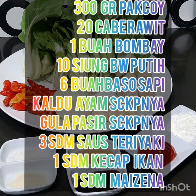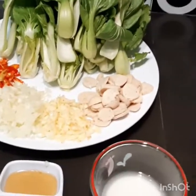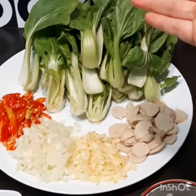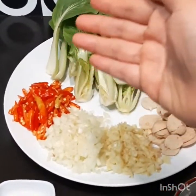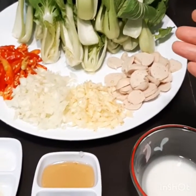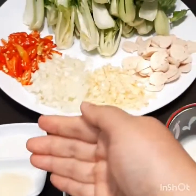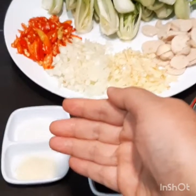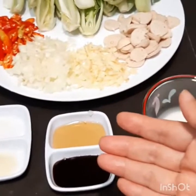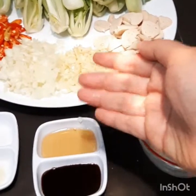Pengen tahu cara membuatnya? Ikuti step by step nya, dijamin mantap. Siap, ini bahan-bahannya. Oke, kita sebutkan satu persatu karena perutku sudah keroncongan dan cacing-cacing mulai protes. Disini sudah aku siapin 300 gram Pak Choy, 20 buah cabai rawit, 1 buah bawang bombay, 10 siung bawang putih, 6 buah bakso sapi.